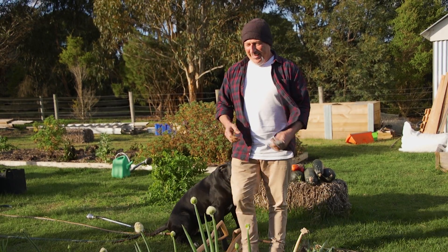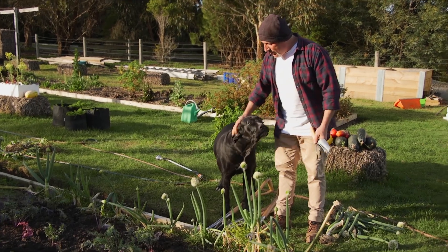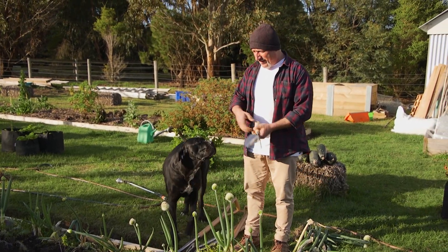How are we going everybody? I've been doing some gardening today, cleaning up the garden beds here. We've taken out a lot of weeds around the outside and I'm turning over some of the garden beds.